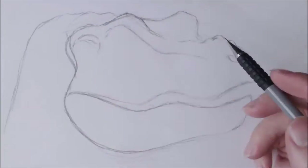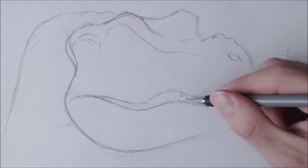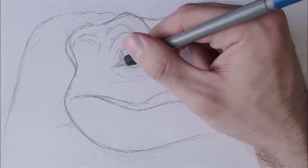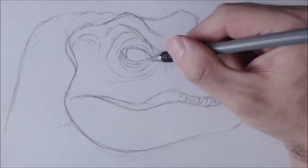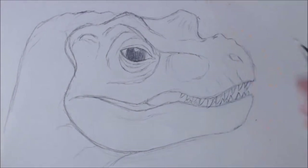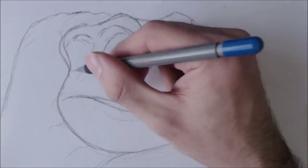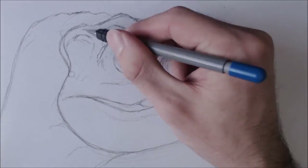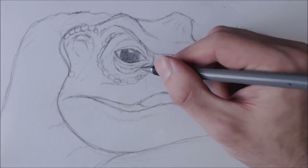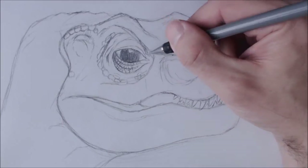Now this video — the bit you're seeing right now — you can watch the full length detailed narration version of how to draw this head in the video which will be linked somewhere right now. Otherwise, I just basically wanted to share this video and focus less on the process and more on the key points and details while you watch the time-lapsed version.